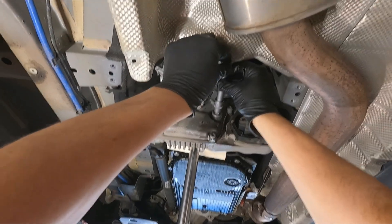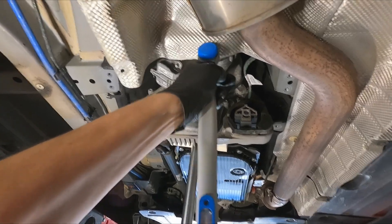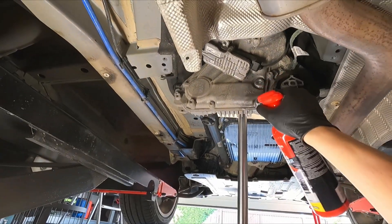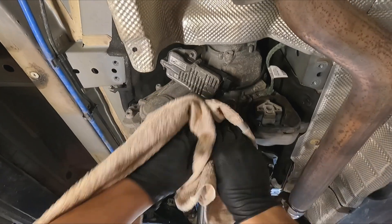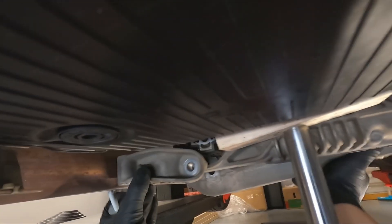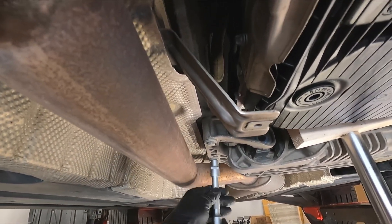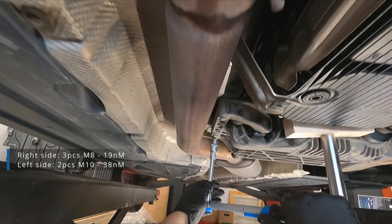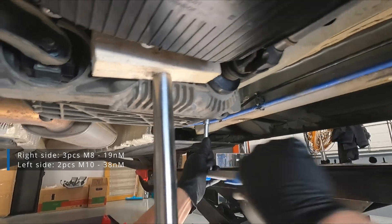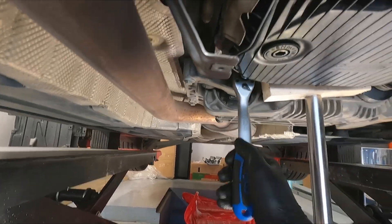Plug replaced and torqued to spec. We can clean the oil stains and put back the crossmember. Crossmember has two sizes of bolts with different torque specs. Now it is only remaining to install the main bushing bolt and torque it down to spec.